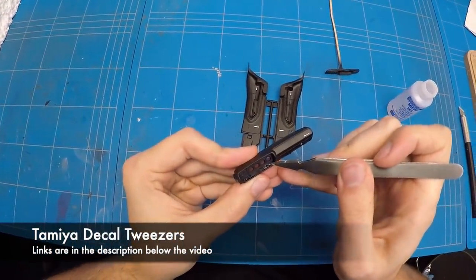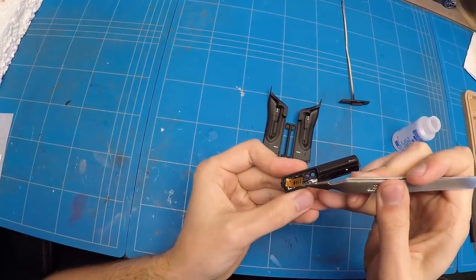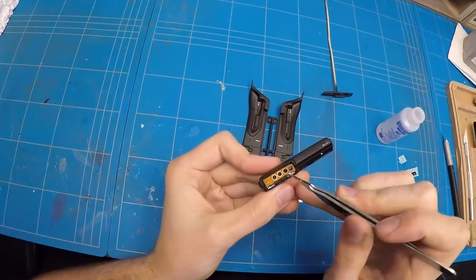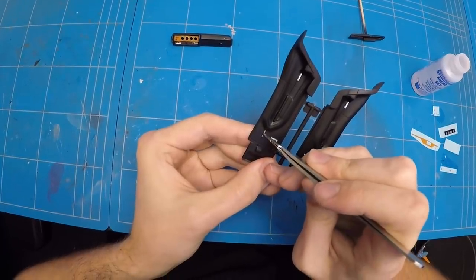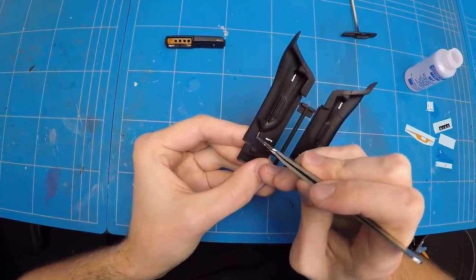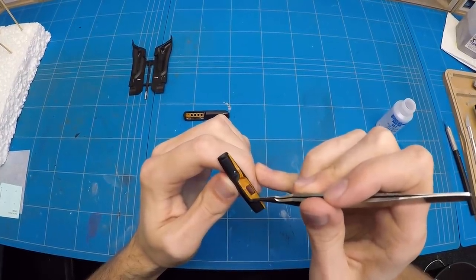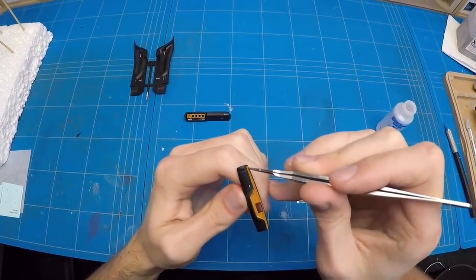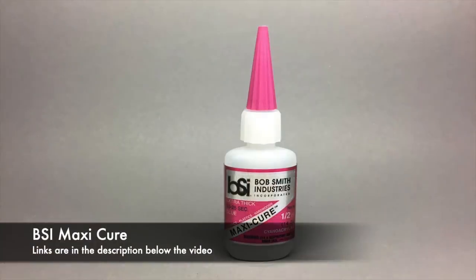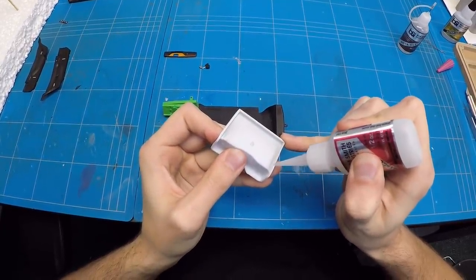I added some more details and then started applying the decals on the dashboard, center console and door cards. Once all of the small details were painted on and the additional details placed and formed to shape, I could move on to assembling it all with some superglue from Bob Smith Industries.